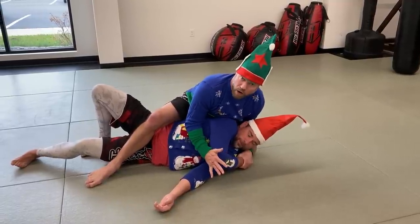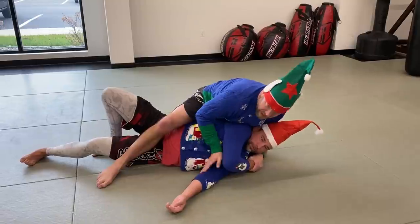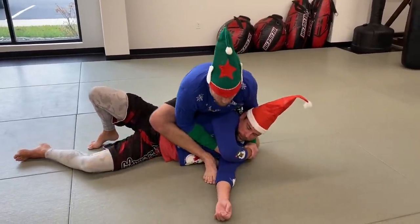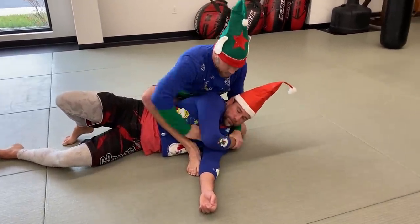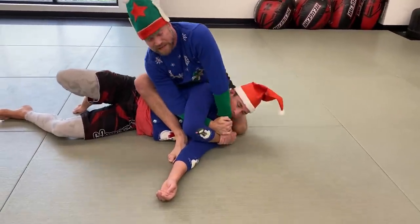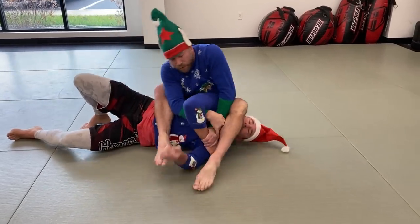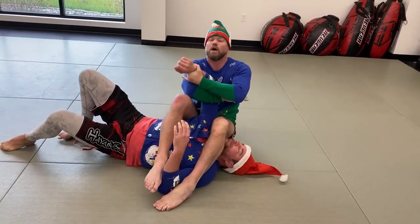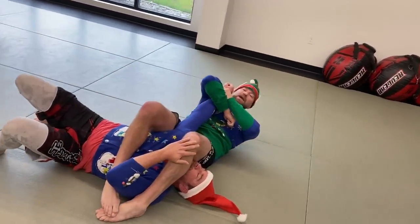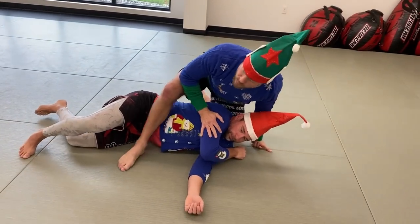One of the first options from the gift wrap is the arm bar. I work my foot up higher into his armpit, walk my heel to his armpit, reach through the gap in the middle, circle it around, get out in front, lean my weight to this side, step this foot around, and then use that to unfold the arm — and now I've got a straight arm bar. It's an option, though not one of the better ones.